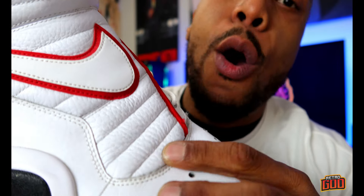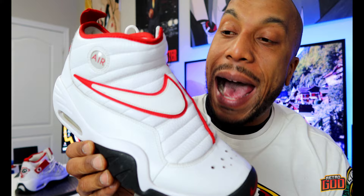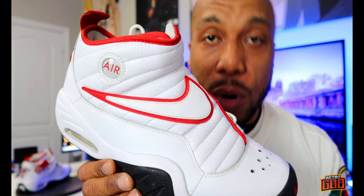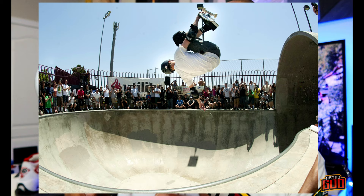YouTube Retro is back with another banger. Today we're taking a look at the Nike Shake and Destruct, the Dennis Rodman PE from the 72-10 series — all-time legendary status. We're about to throw these on the turntable, do a full 360, and see if these joints are all they're made up to be.